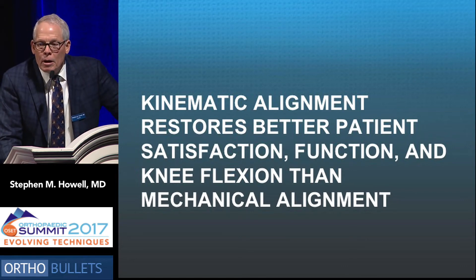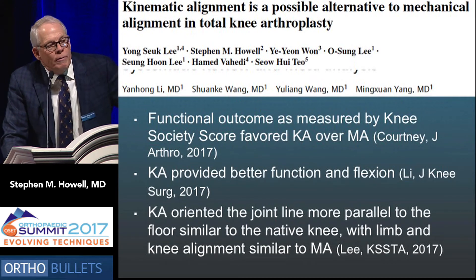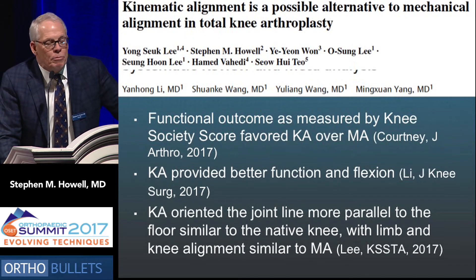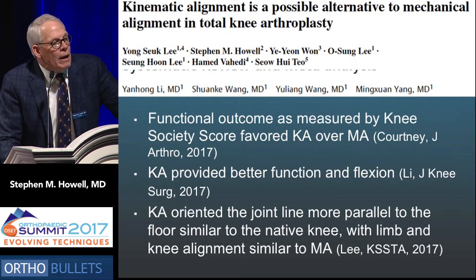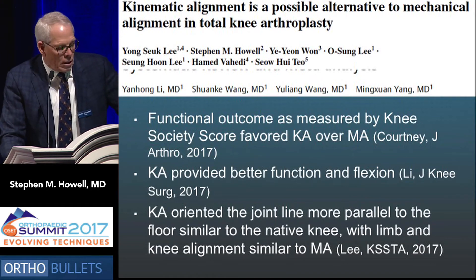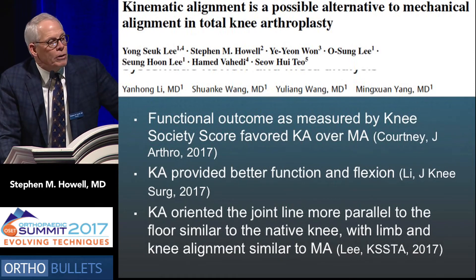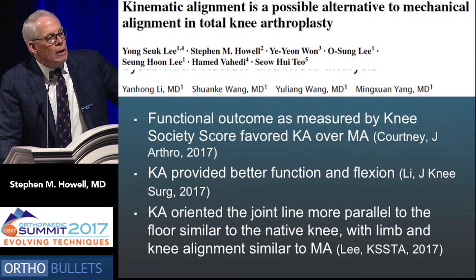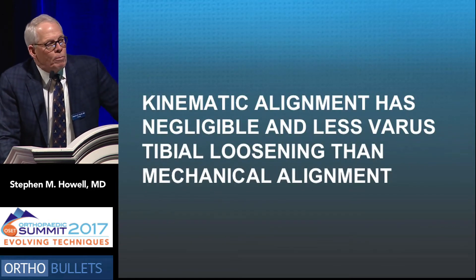There is better patient function and satisfaction and knee flexion after kinematic alignment than mechanical alignment, according to three meta-analyses from different parts of the world. The University of Pennsylvania found functional outcomes as measured by knee society score favored kinematic alignment. An article from China showed kinematic alignment provided better flexion and function, and an article from Korea showed kinematic alignment oriented the joint line more parallel to the floor, similar to the native knee.